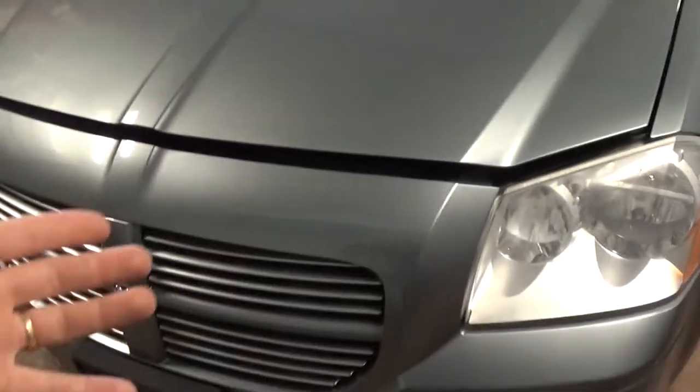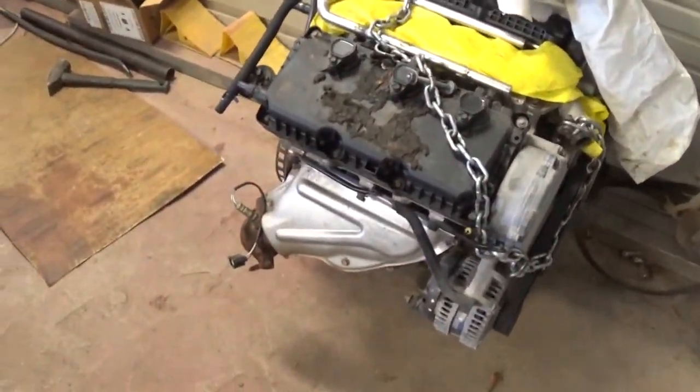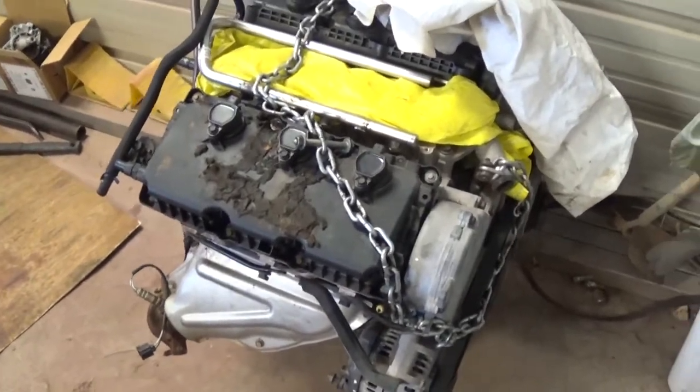We are doing an engine replacement, so we will be shooting many videos. As you can see, that's one of the engines here — we're swapping engines, so stay with us.